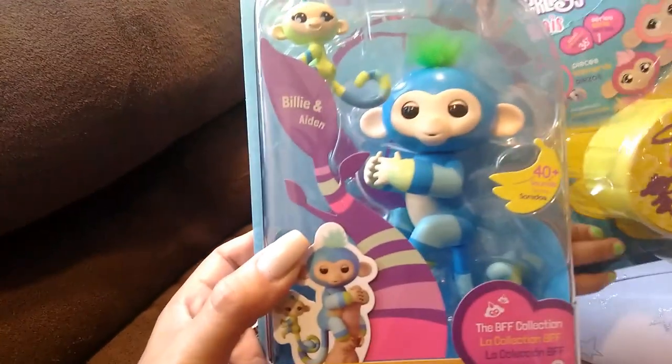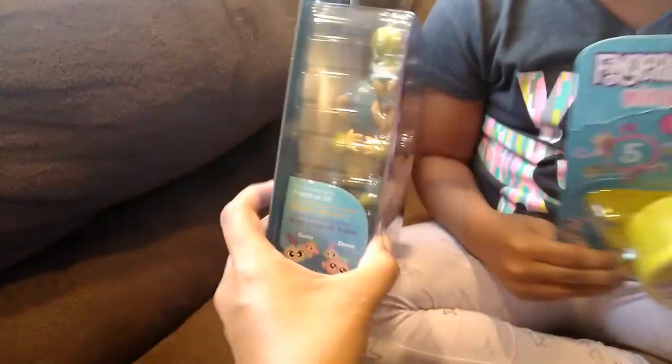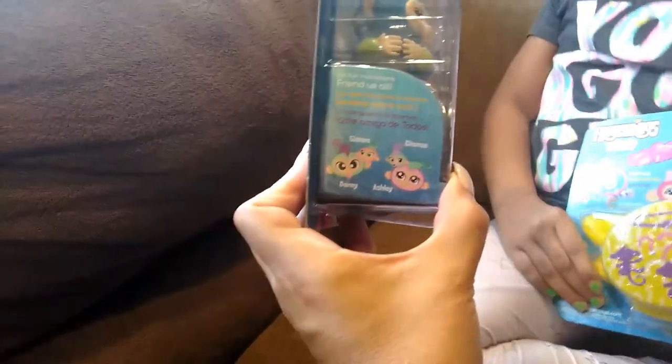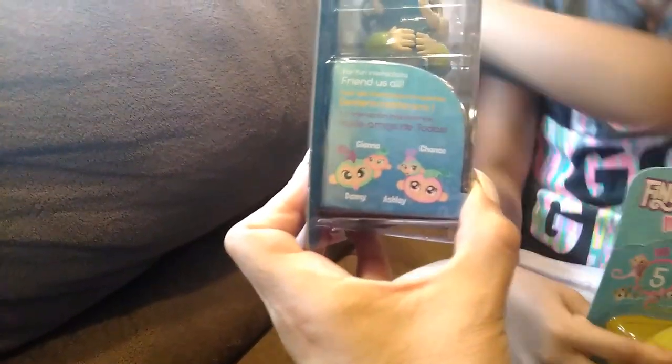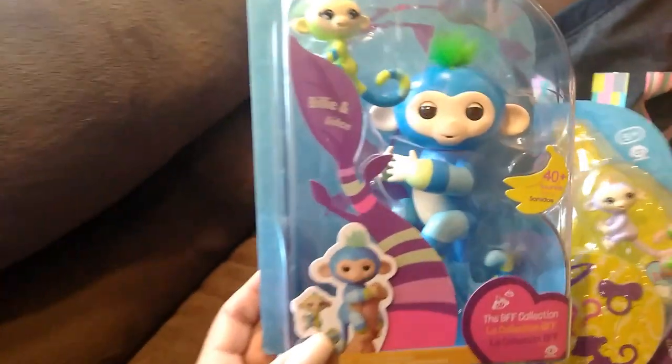We have Billy and Aiden here. This collection brings four sets. There's Gianna and Danny, Chance and Ashley, Hope and Violet, and Aiden and Billy. That's who Lily has.